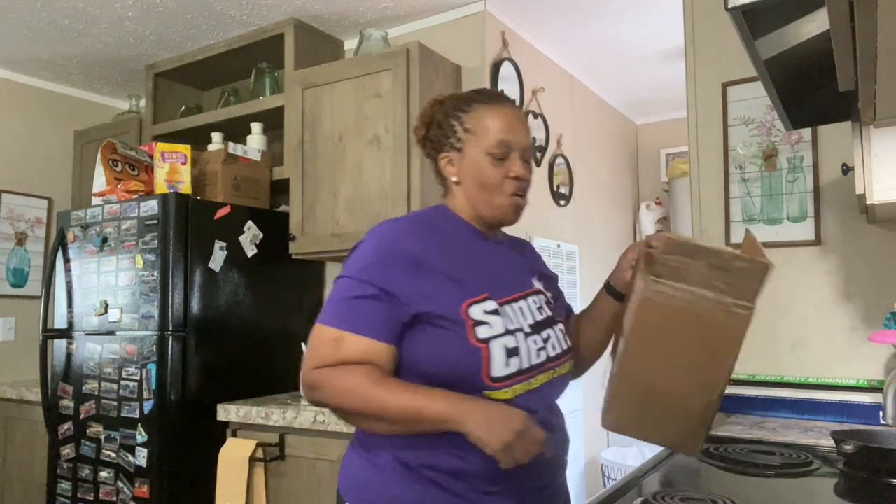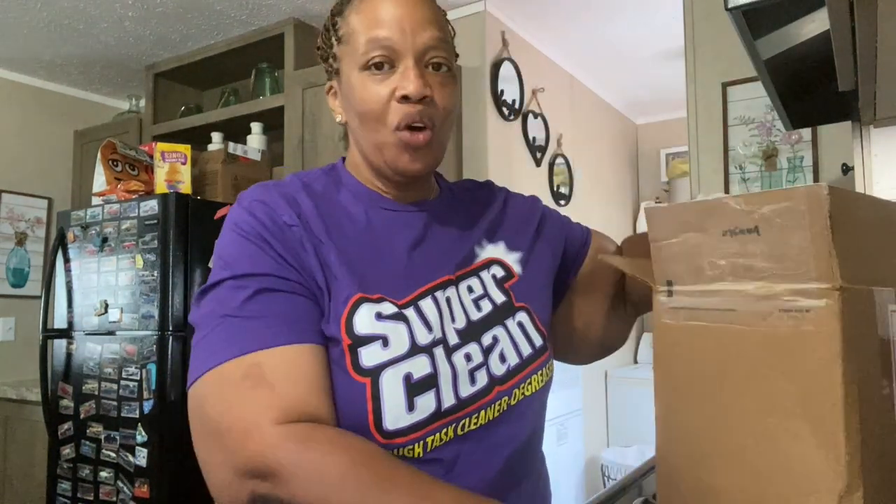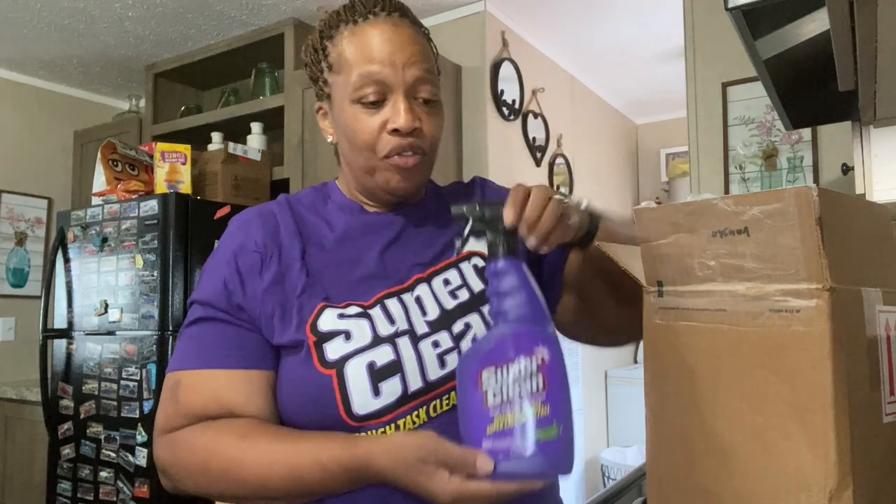Hey y'all, you like my t-shirt? It says Super Clean Tough Task cleaner degreaser. I love my shirt! Good morning and happy Monday. Last week I posted a video where I received a package in the mail from this company Super Clean and I just wanted to review their products.